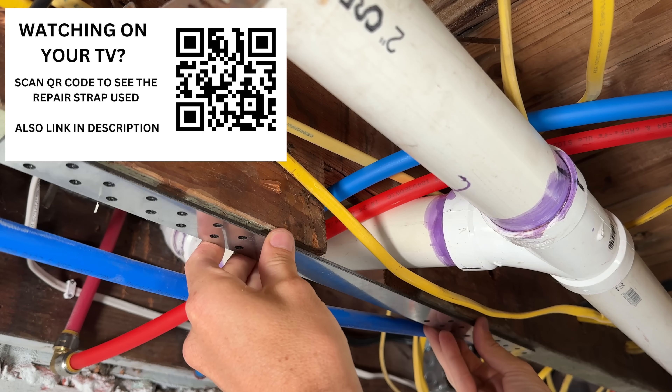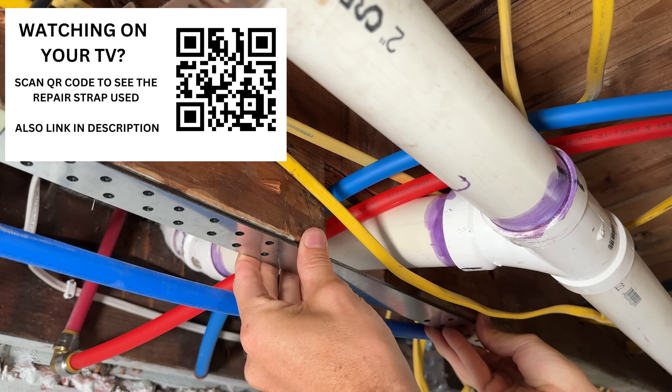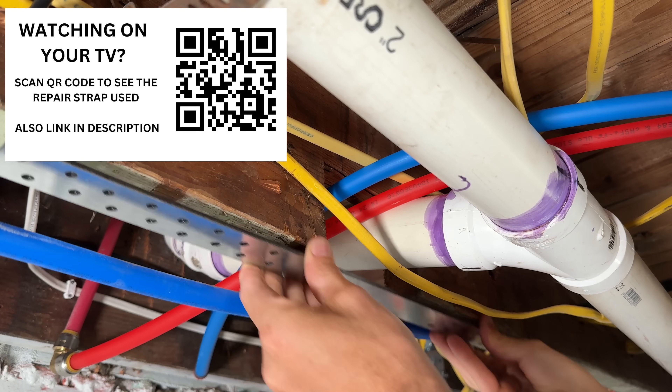We'll go ahead and center up this strap, start sinking our pilot holes, and get our fasteners in place — and that's it. Once we have this secured, that item on the inspection is solved.